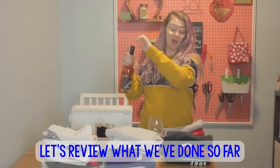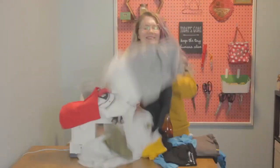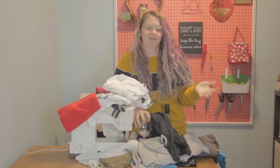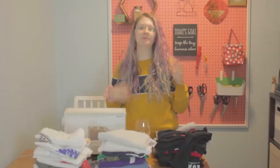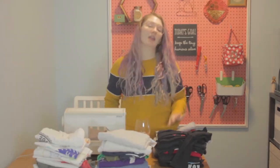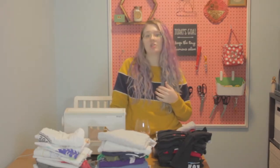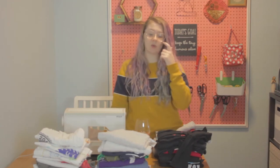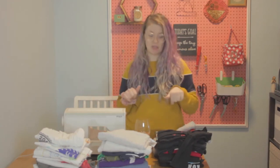Previously on Drink and Sew Things: Step one is to wash and dry all of your t-shirts. The next step is to figure out how many you have.